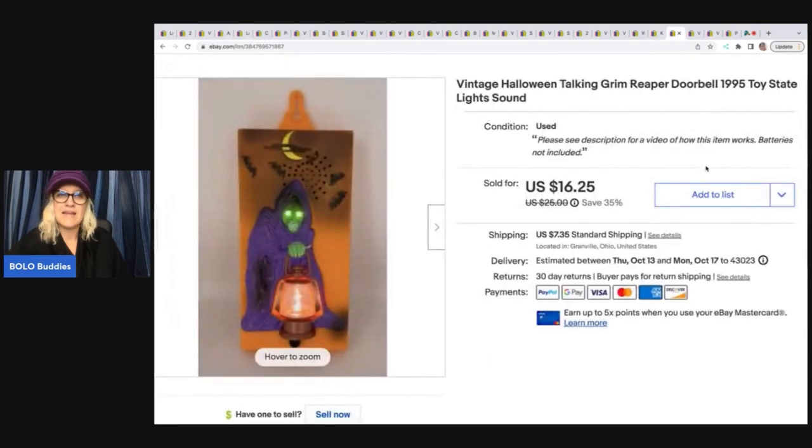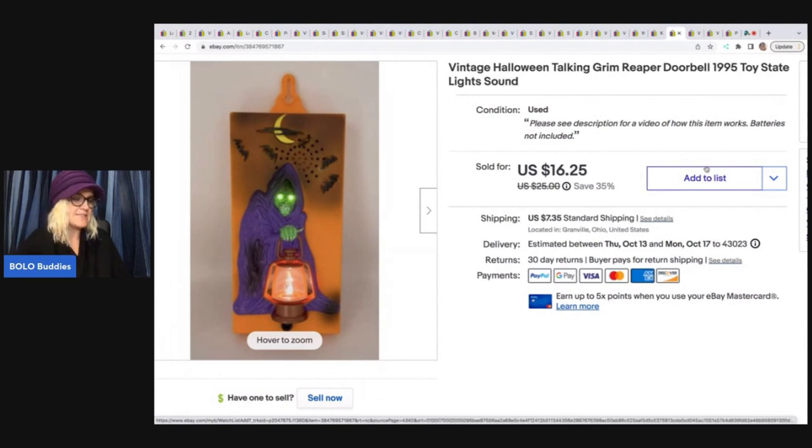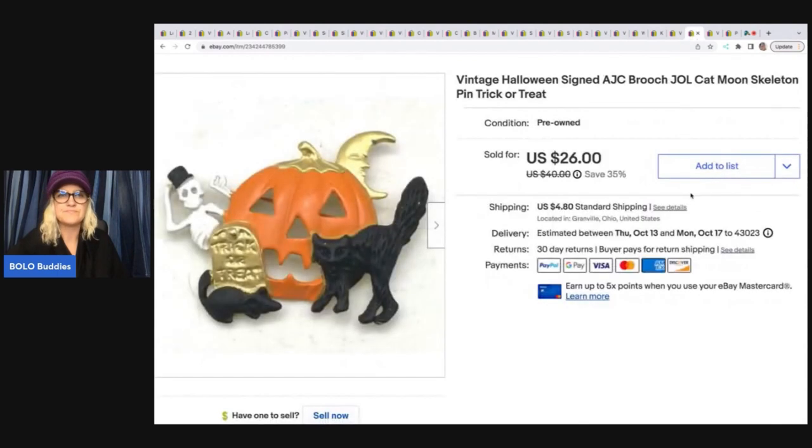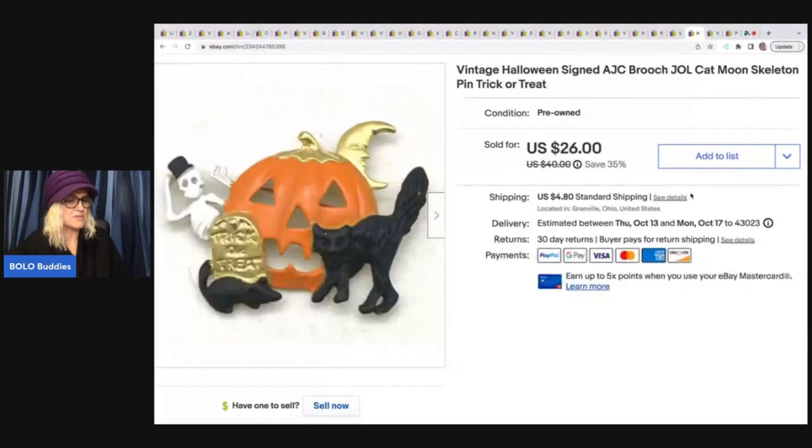The next item is this vintage Halloween talking grim reaper doorbell — 1995 Toy State, lights and sounds. This came out of a thrift store Halloween mystery box. I sold this for $16.25 plus shipping — about a dollar in that. Here is a vintage Halloween AJC brooch — Halloween themed. Definitely going to pick those up. I got it at a thrift store and paid $1.50 for it. I sold it for a best offer of $22 plus shipping.